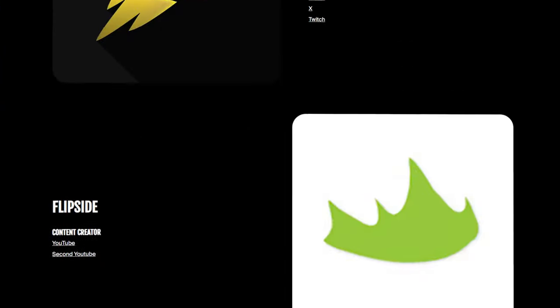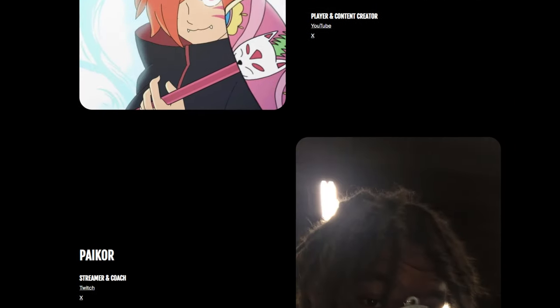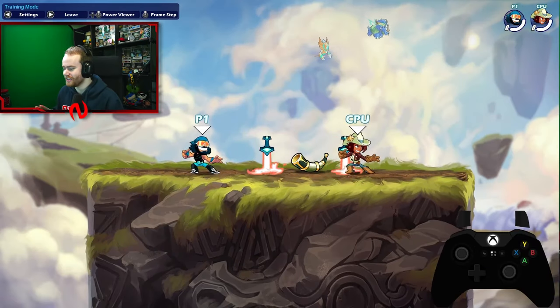Now one last thing — if you want to really improve at Brawlhalla, then go check out our coaching website, teamneutralix.com. The link to that is down below. If you want a personal coaching session from me, you can go purchase from me or any of the coaches here at Neutralix. Okay, now let's get right into this.